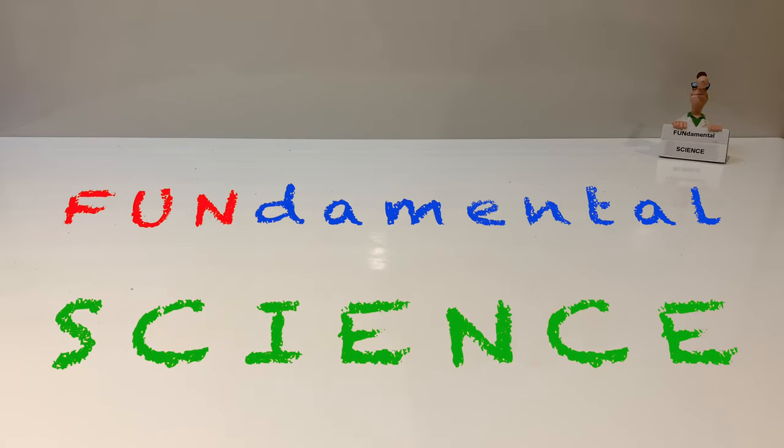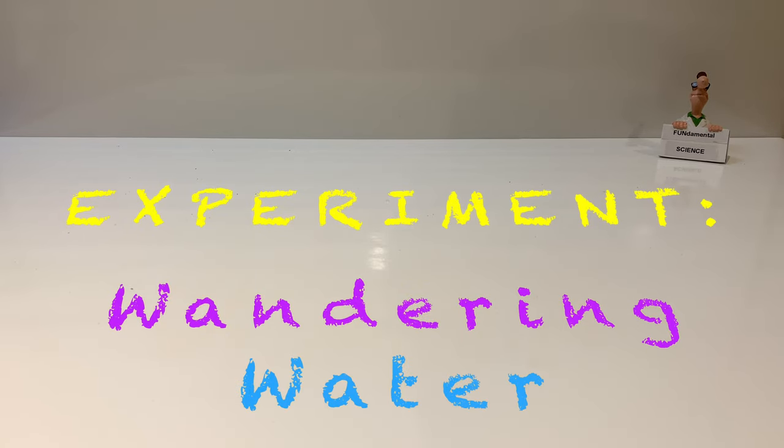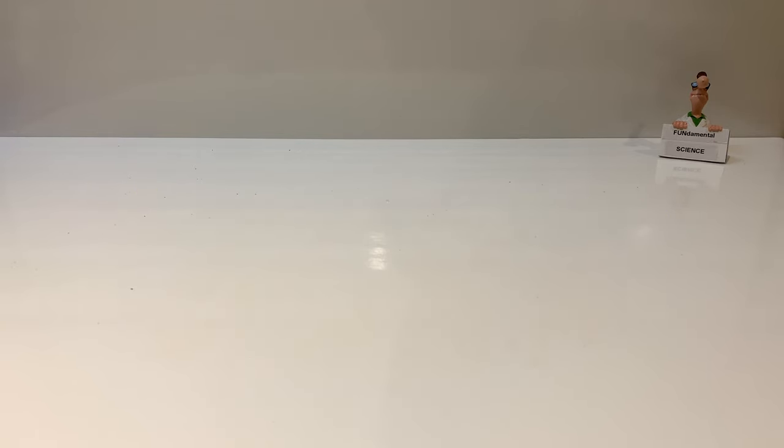Hello everyone and welcome to Fundamental Science! Today I invite you to perform an experiment I like to call Wandering Water. The purpose of the experiment is to discover whether water will travel from one cup to another via a paper towel.